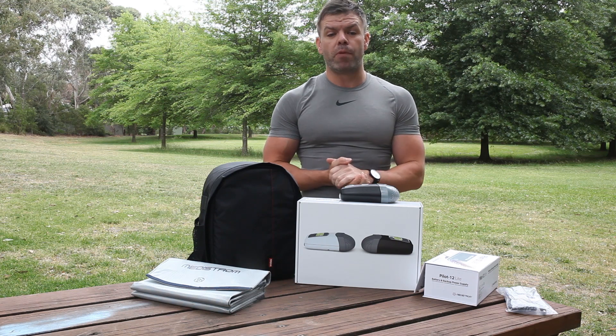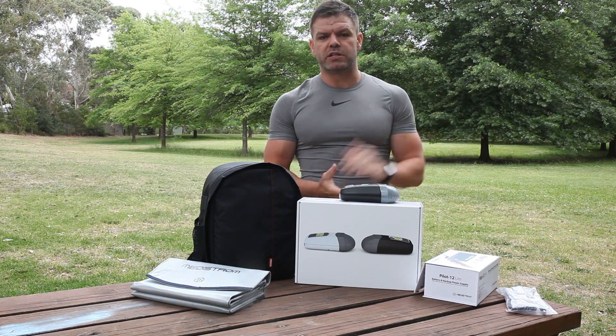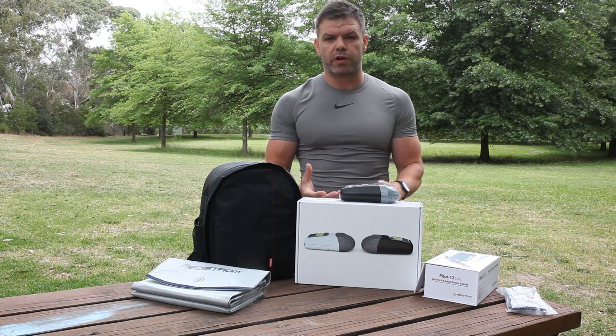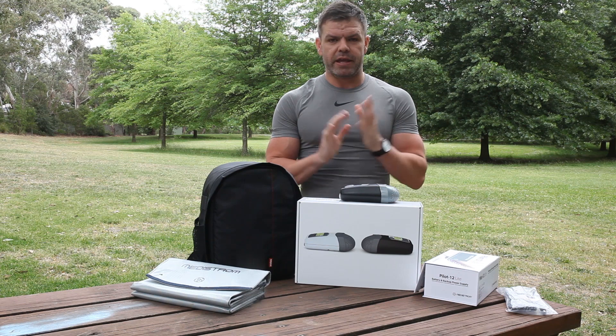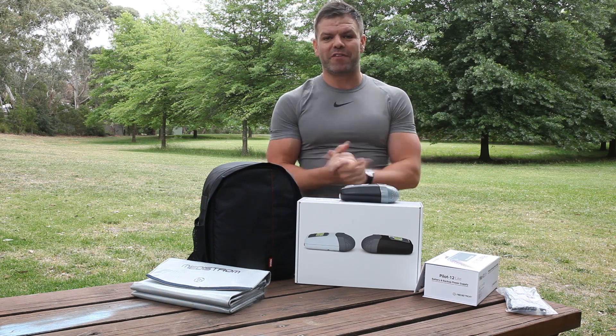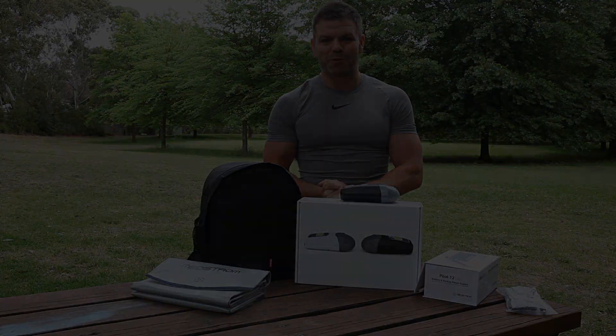If you want to read a bit more about the pack, check out the link in the description of the video — it'll have all the specifications of the different gear included. In the meantime, Merry Christmas to you all. I hope you have a safe and happy holiday season, and thanks for watching.